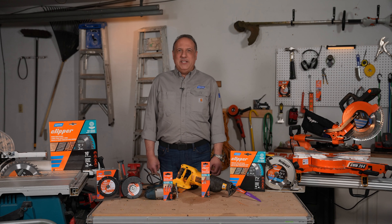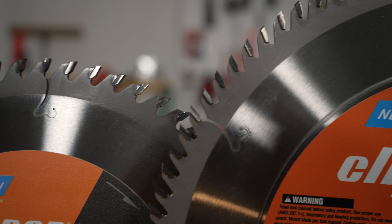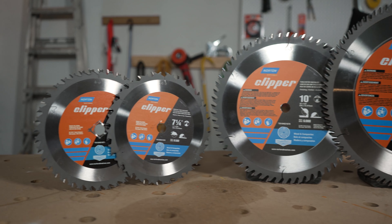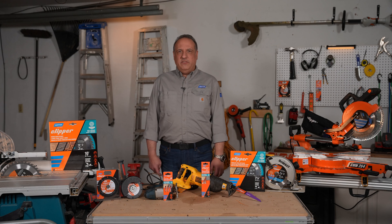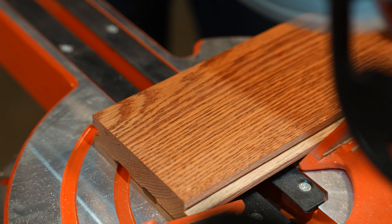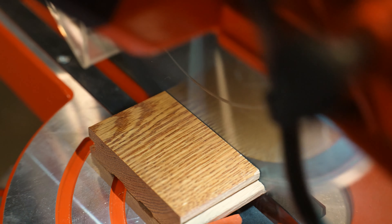Norton Clipper wood saw blades are made to exacting standards with high quality tungsten carbide teeth that are super sharp and allow for multiple resharpenings. The blades incorporate specially designed precision laser cut expansion joints along with precise tensioning that gives vibration-free, straight, clean cuts.